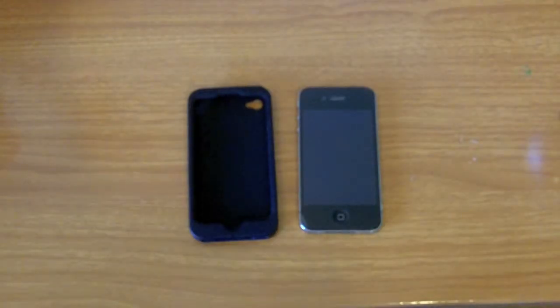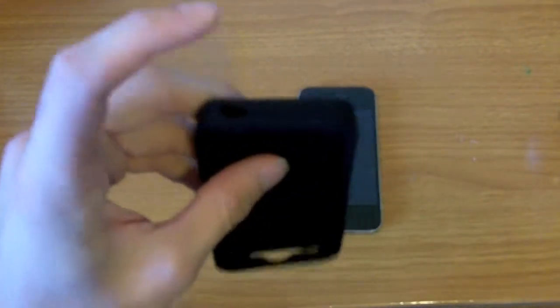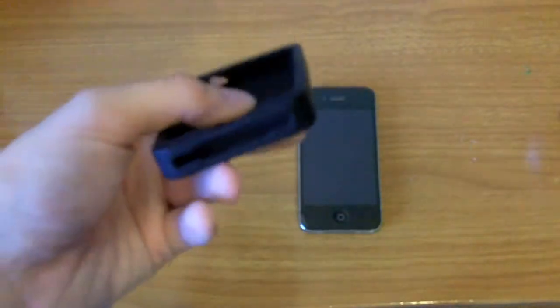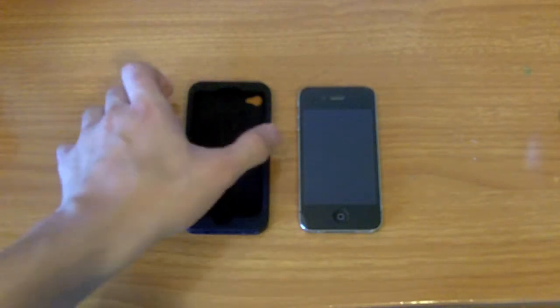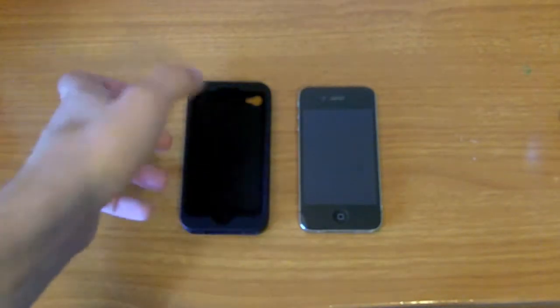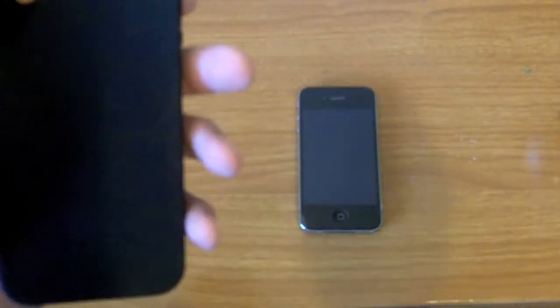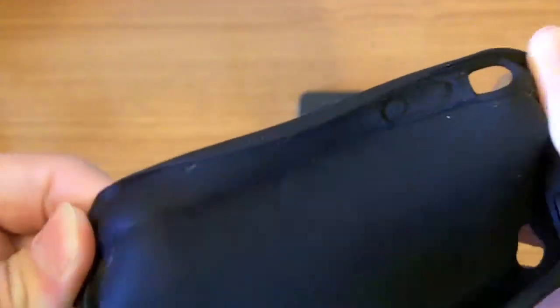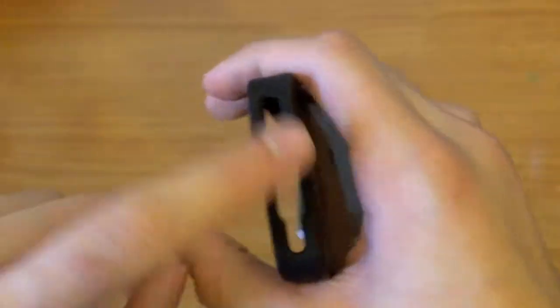Some of the cons of this case are that the ports aren't really covered that well. As you can see from the top, that's left open — you can definitely get dust or paper or anything stuck in here. Same with the bottom. This case also attracts a lot of lint and dust. As you can see from the back, there are a lot of marks and stuff on the case — lint, dust, just plain old stuff from my pocket that got on the inside and outside.